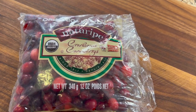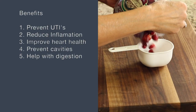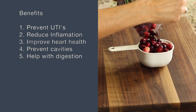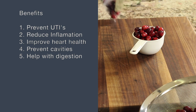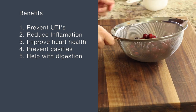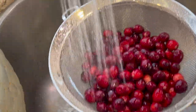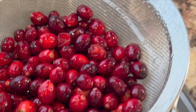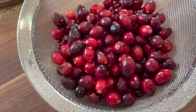We're going to start off talking about our cranberries — I have some organic ones here. There are a lot of benefits to cranberries: they help prevent urinary tract infections, reduce inflammation, improve heart health, and they even help prevent cavities. Now, some people need to be careful because cranberries contain a high level of oxalate, so if you're prone to kidney stones, you'll want to check with your doctor before consuming them.